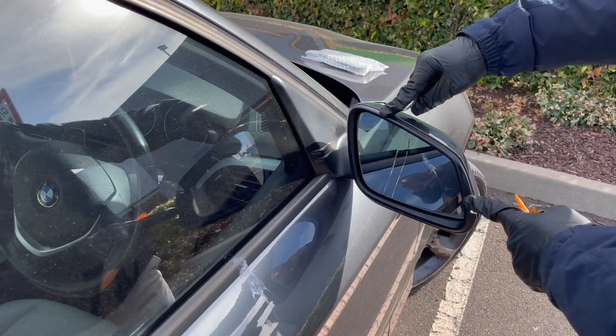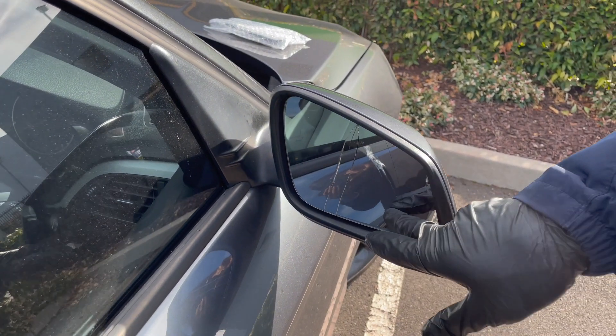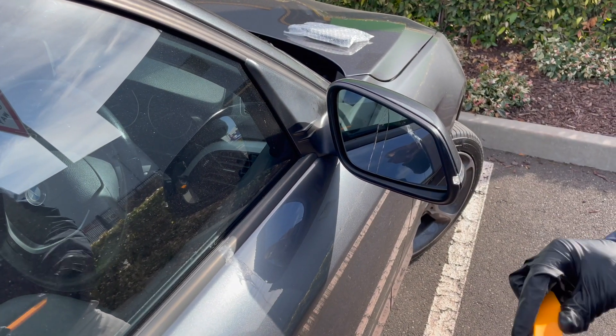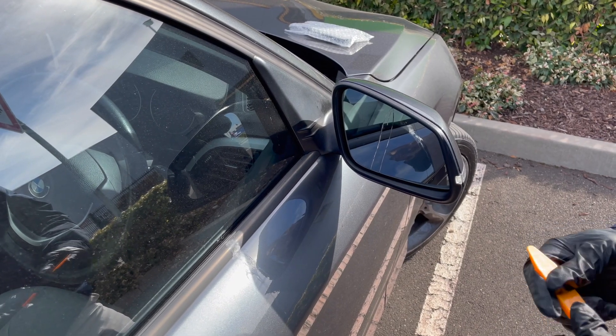Hey guys, today I'm going to show you how to change a broken mirror glass in a BMW 1 Series. I believe the process is the same for the BMW F20 and the F30 series as well.